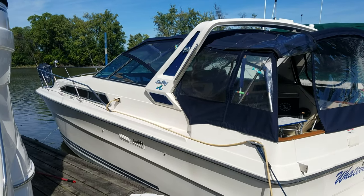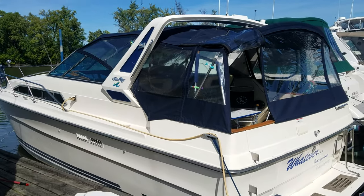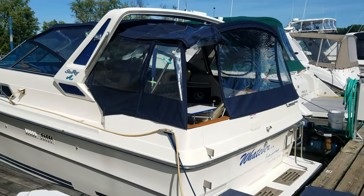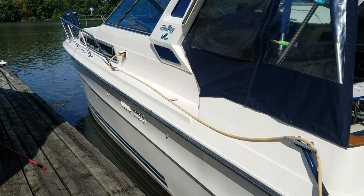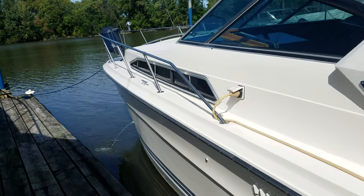Very good-looking boat to take you through today. This here is a Sea Ray 340 Express, a popular design by Sea Ray. I just wanted to give you a quick walk around the outside. Very clean, no big scratches or dings in this boat.